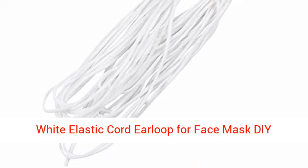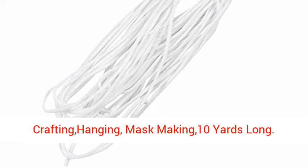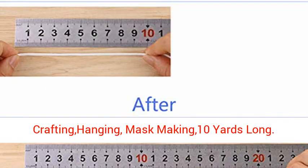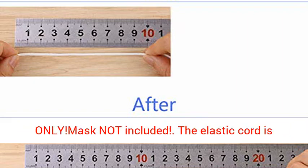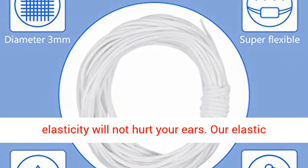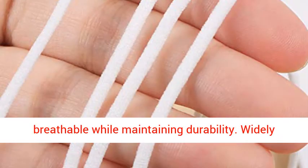White elastic cord ear loop for face mask, decrafts project bracelet string trim for crafting, hanging, mask making. 10 yards long, 3mm diameter, length 10m. Elastic cord only, mask not included. The elastic cord is durable and breathable; soft texture and elasticity will not hurt your ears. Our elastic strap works for most people, ensuring breathable while maintaining durability.